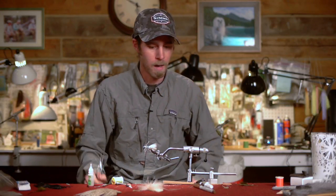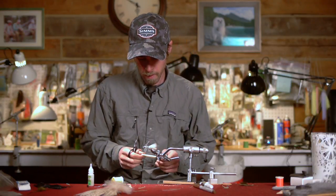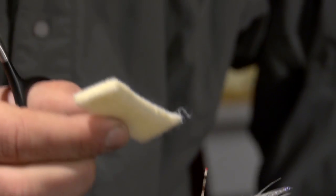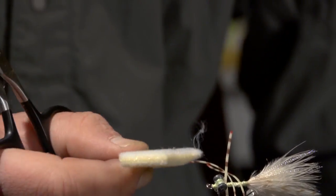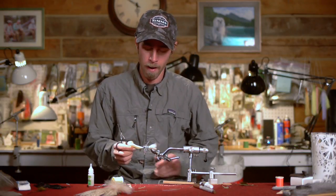The tying portion of this fly is now done, and we're going to glue in a nice little crab body. What I've got here is just some cream furry foam. I tie this in a bunch of different colors — this light cream color is great for a real light sand bottom, but I also do this in tan, olive, and brown.